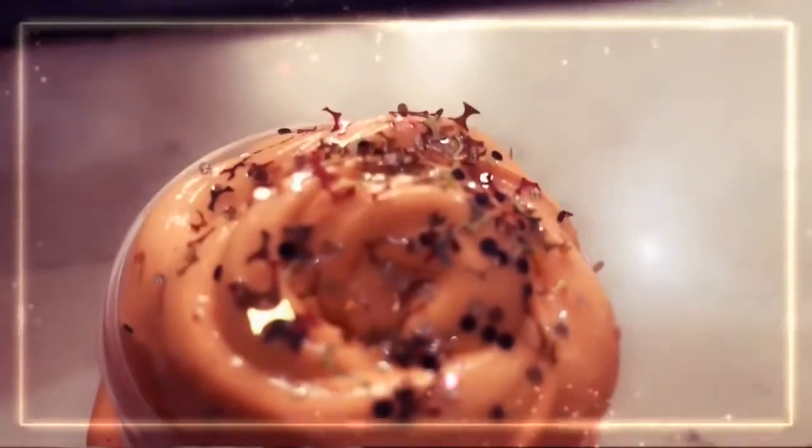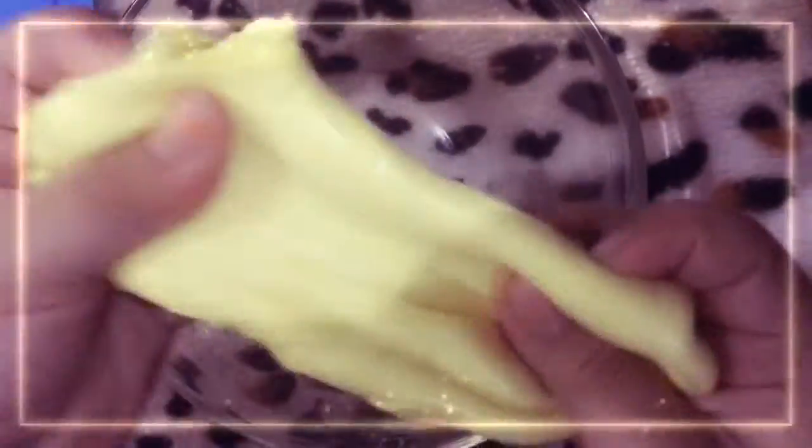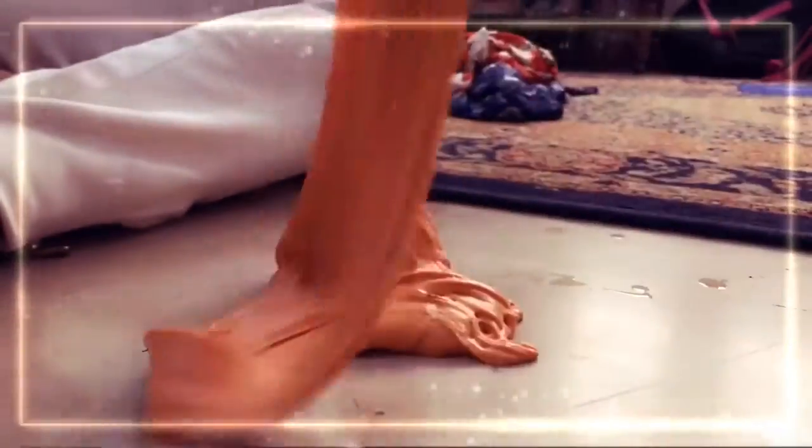Slime makeover — aka what to do when your slime video fails or whatever. Still not beautiful.